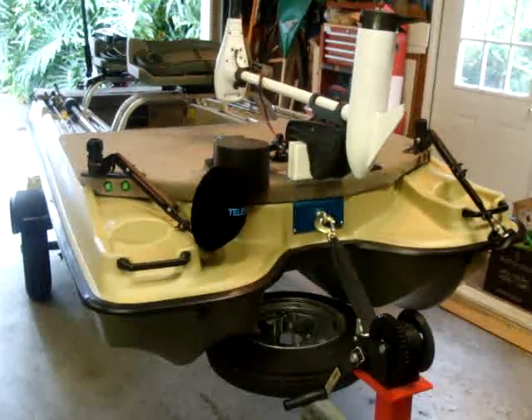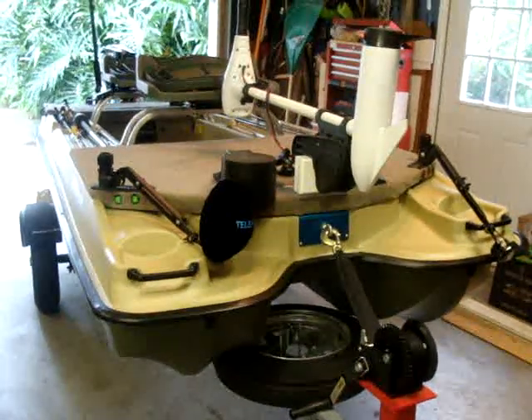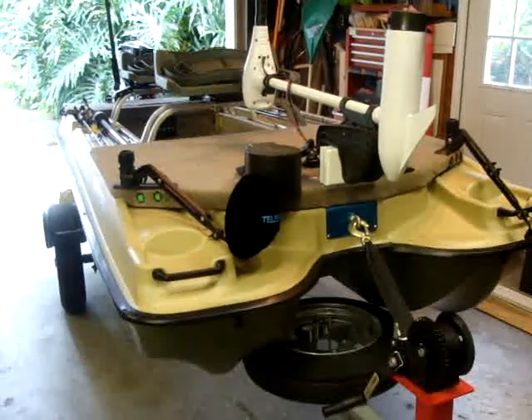My advice is to get a good jet ski trailer, kayak trailer, or just some small galvanized boat trailer and go from there. I know a lot of guys, including myself, don't like the length of boat trailers, but there's a fix to that.